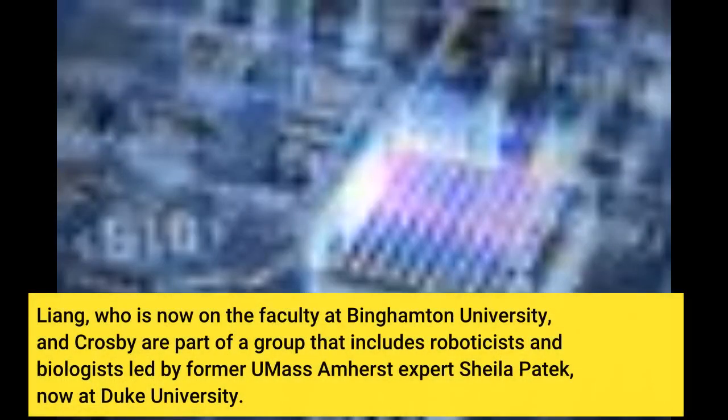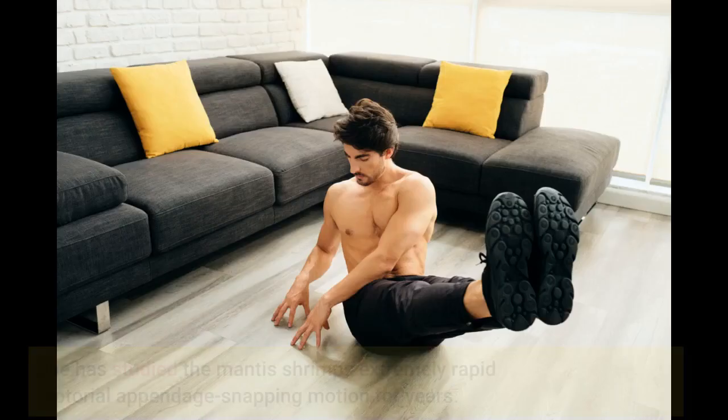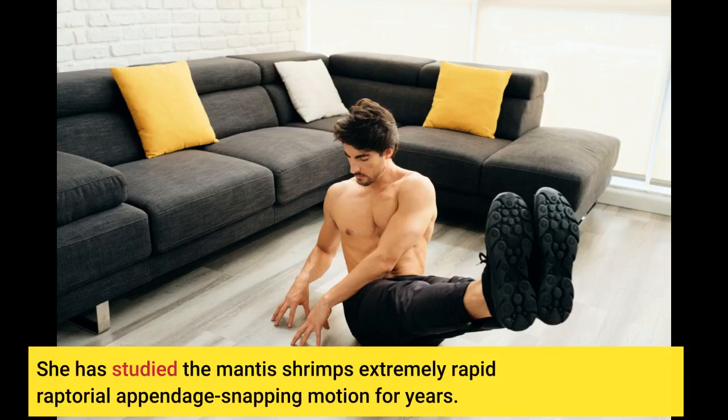Liang, who is now on the faculty at Binghamton University, and Crosby are part of a group that includes roboticists and biologists led by former UMass Amherst expert Sheila Partek, now at Duke University. She has studied the mantis shrimp's extremely rapid raptorial appendage snapping motion for years.